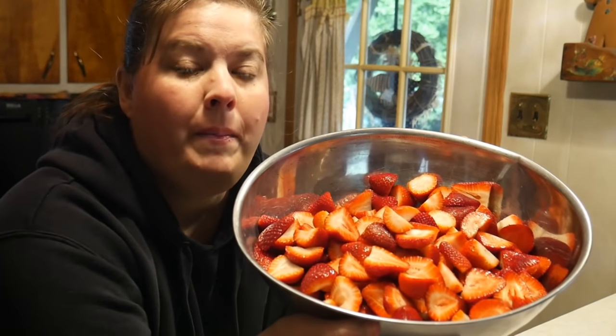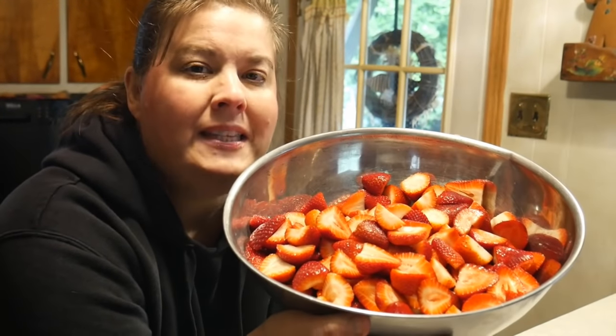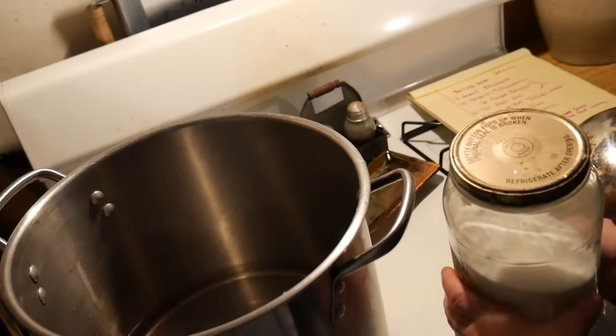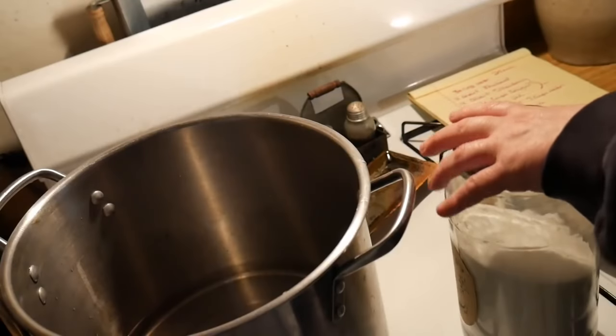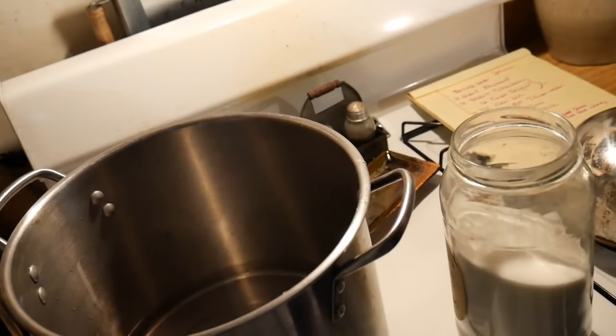Today I'm going to make strawberry pie filling to can. I was really blessed to be able to get a bunch of strawberries for 99 cents a pound, and we are going to can them and use it for strawberry pie filling. You can also use it for strawberry and rhubarb pie filling, but today I'm just going to make the plain pie filling with strawberries. The recipe calls for four quarts of rhubarb and four quarts of strawberries, but since I'm only using strawberries, I have eight quarts of strawberries.